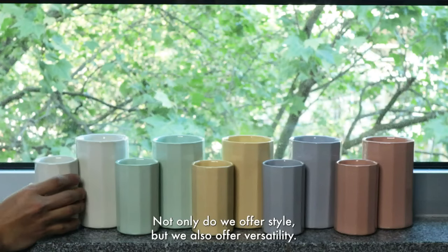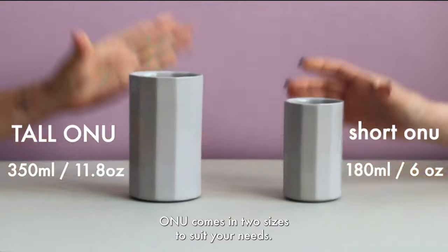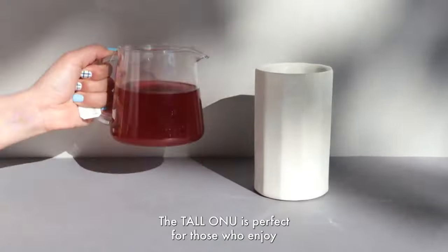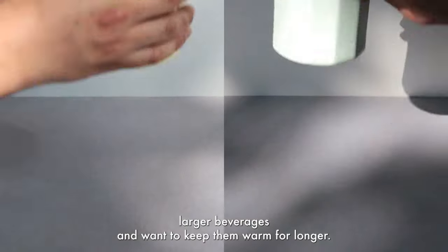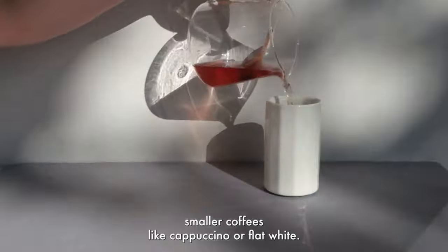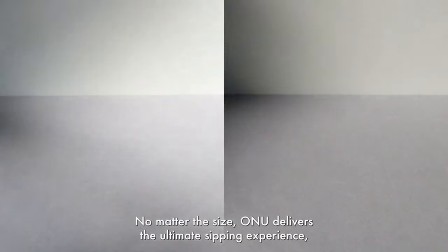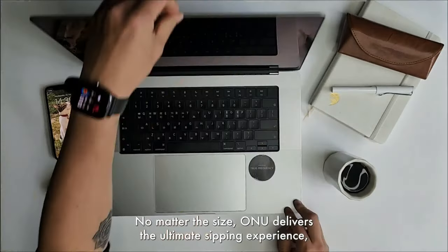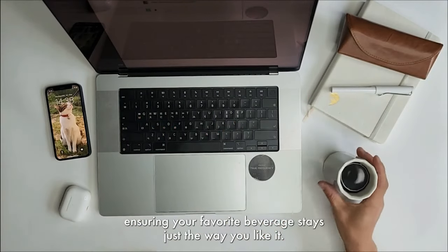Not only do we offer style, but we also offer versatility. ONU comes in two sizes to suit your needs. The tall ONU is perfect for those who enjoy larger beverages and want to keep them warm for longer. And the short ONU is ideal for tea or smaller coffees like cappuccino or flat white. No matter the size, ONU delivers the ultimate sipping experience, ensuring your favorite beverage stays just the way you like it.